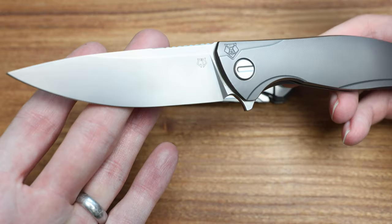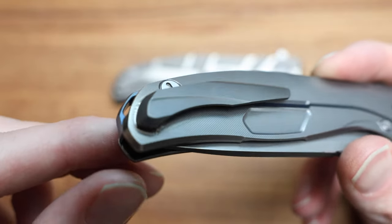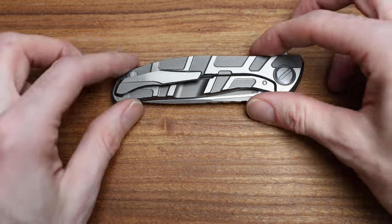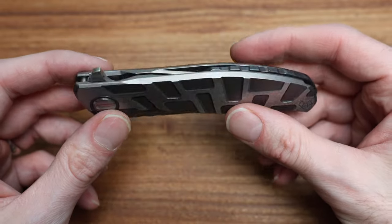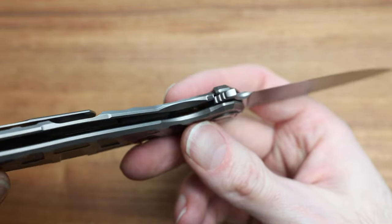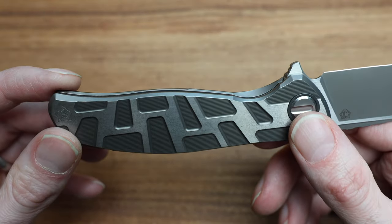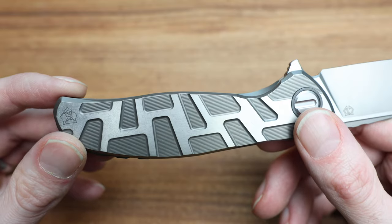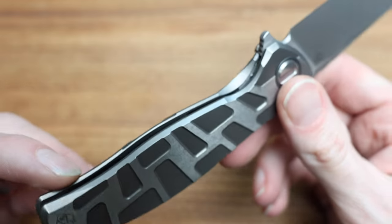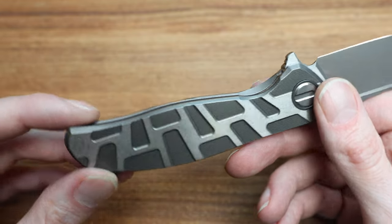Ergonomically it's a great knife, and the money is in the milling — it's very Astrum Sprint Run-esque. When I roll this knife, look at how significantly the lock bar pokes itself up compared to other models. It stands up like crazy, and that makes it so when you go to unlock it, it's just so accessible, so ergonomic, so natural feeling. It just makes so much sense. If you're a lefty it probably sucks, but that raised lock bar feels unbelievable compared to everything else.